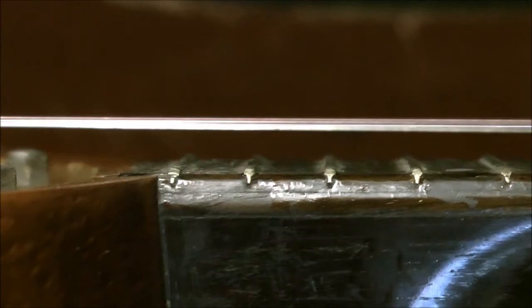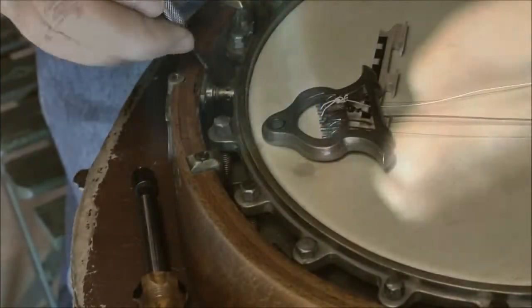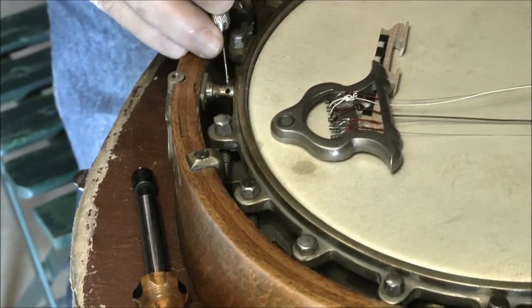At this point the string height — I just put the strings on and the height is quite high. What I'm doing here is adjusting the neck angle.